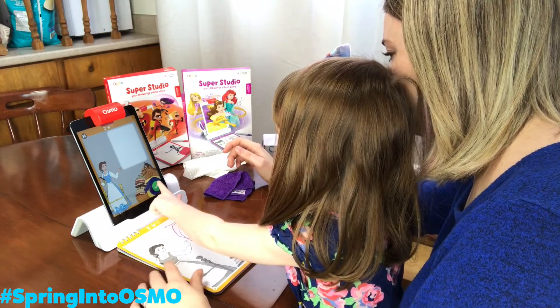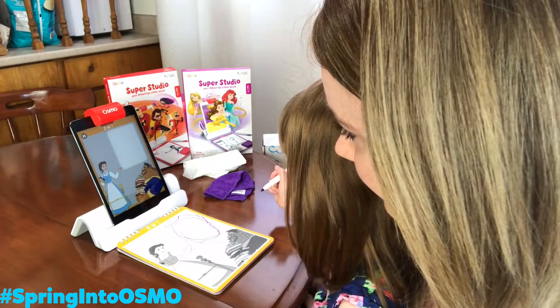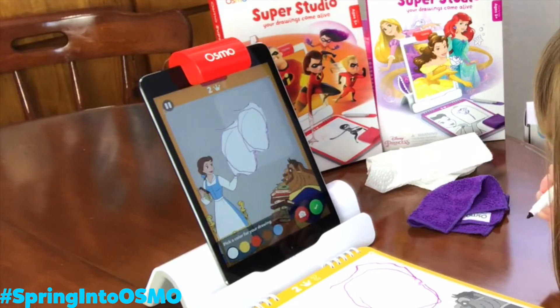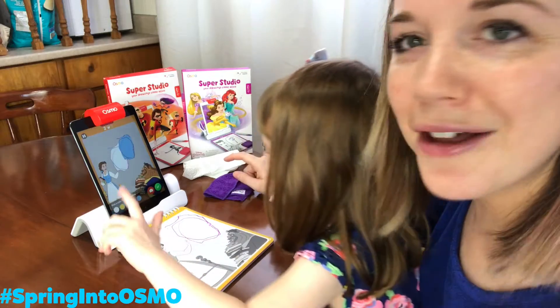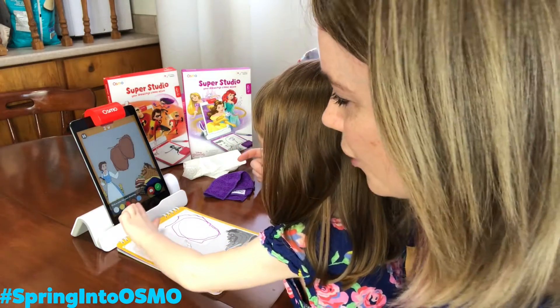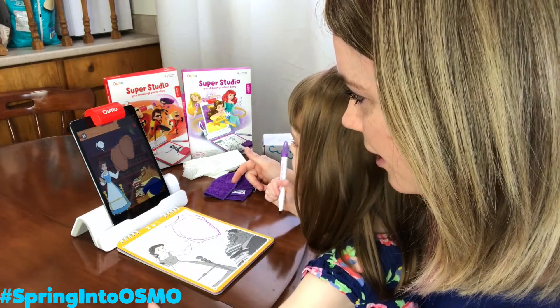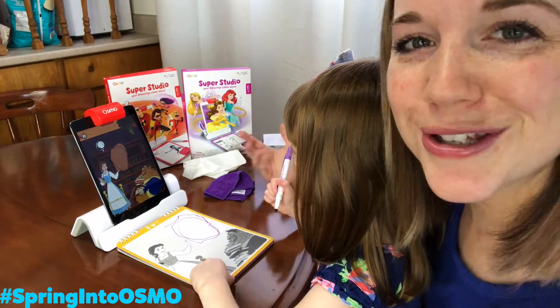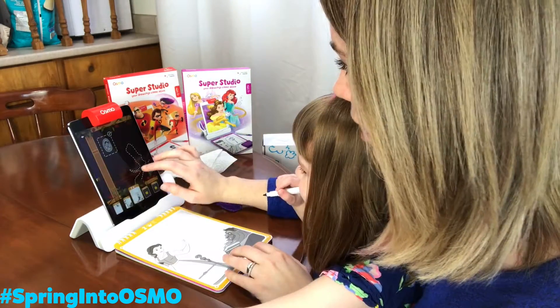Y'all ready? Yep. Good job. Ready? What color do you want it to be? Blue. It's cool how they have the colors. They didn't have that in the Incredibles one. Oh, you want it to be brown? Great job. It promotes so much creativity. It's because you don't have to draw what they say. All right, next page.